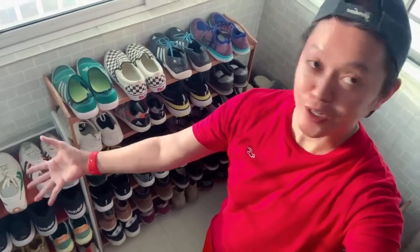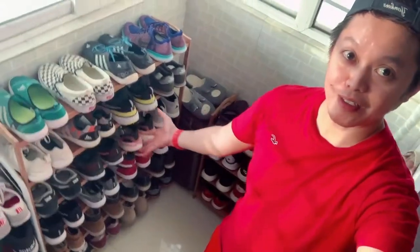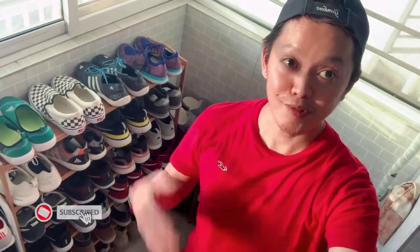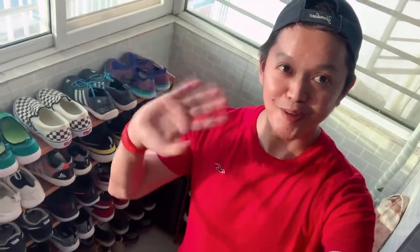So there you have it guys. Thank you for joining me today — I was able to organize my shoes beautifully. As you can see, I'm very happy about that. If you haven't subscribed to my channel, please subscribe now. I hope to see you on my next vlog. Bye-bye!